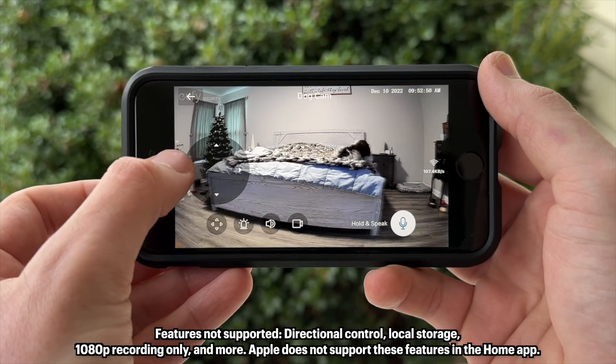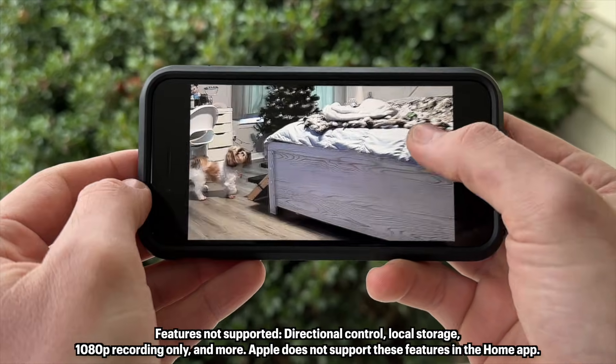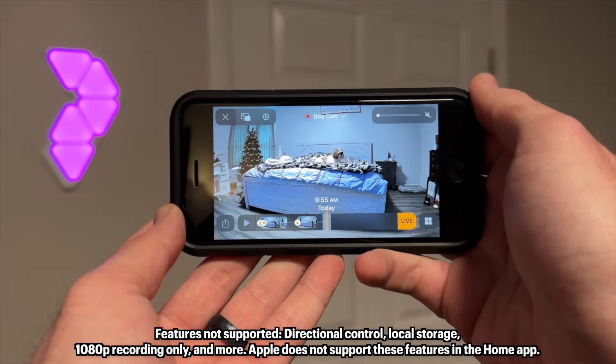Unfortunately, not all features of a device are supported in the Apple Home app. A good example of this is smart cameras — if you have a smart camera with the ability to pan, tilt, or move around the room, the directional control feature is not supported in the Apple Home app. As you can tell, the ability to control your smart home from just your phone is truly incredible, and you can take your experience even further with automations.